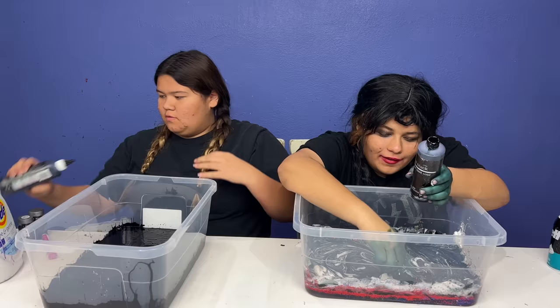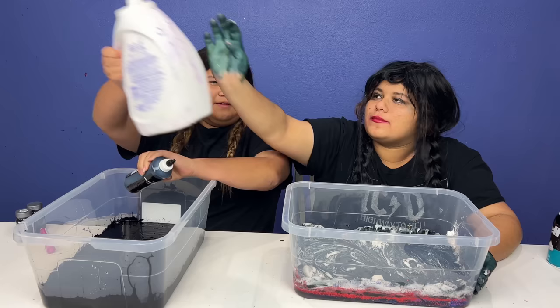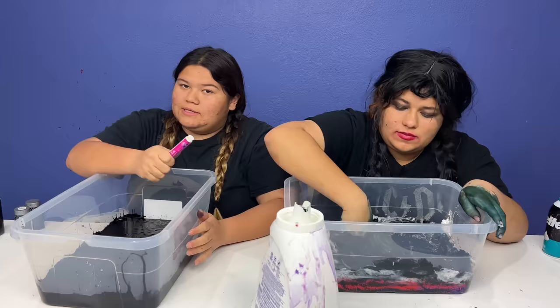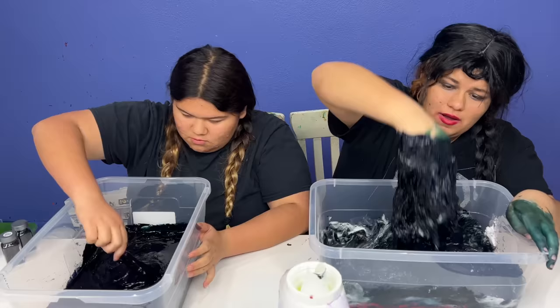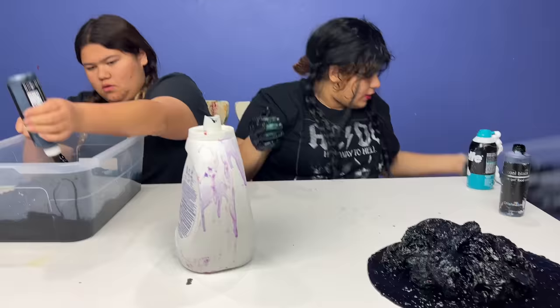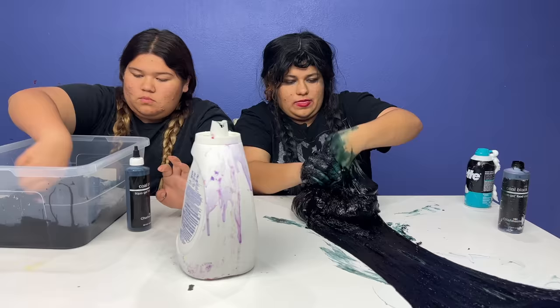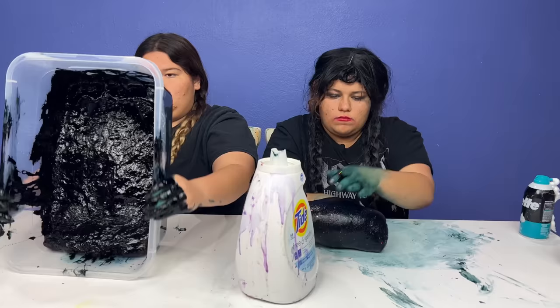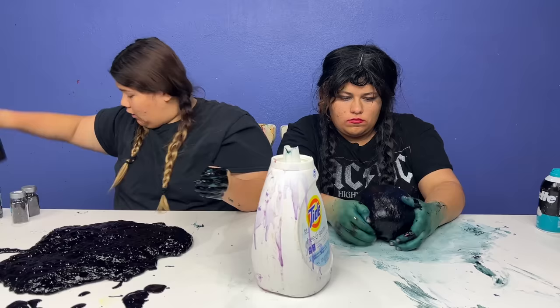I'm just gonna leave a little activator in there. Can I have the activator please? I got a new mixing stick. Oh it's activating guys, look at this - turbo activate! I'm going to take this out and put it on my slime because I want to mix this in to that, and hopefully it's gonna be good. Okay guys I'm gonna work this on the table - that is the perfect black guys!